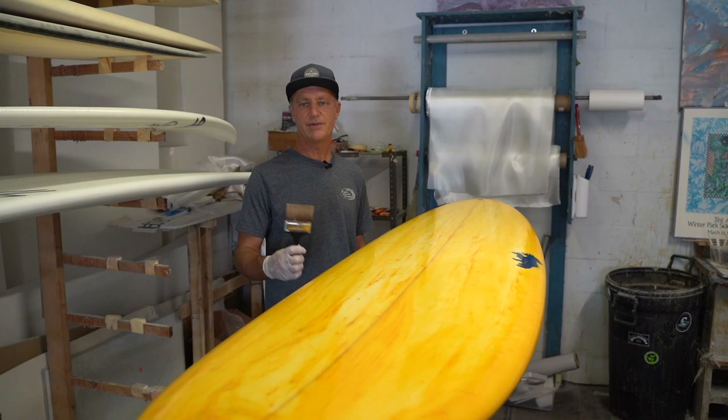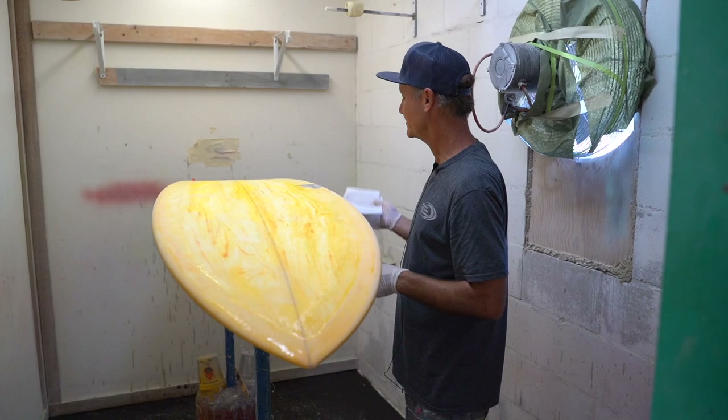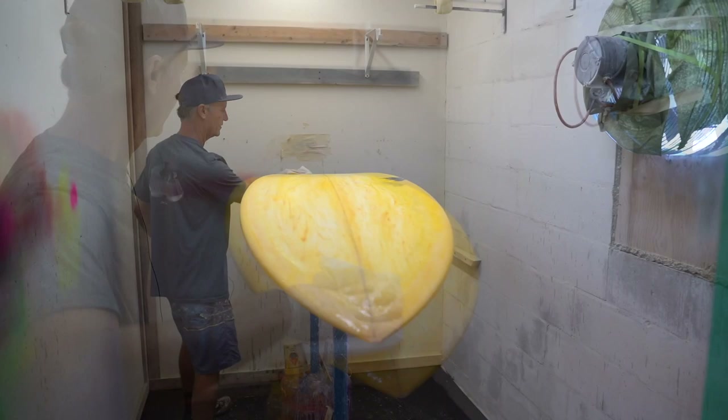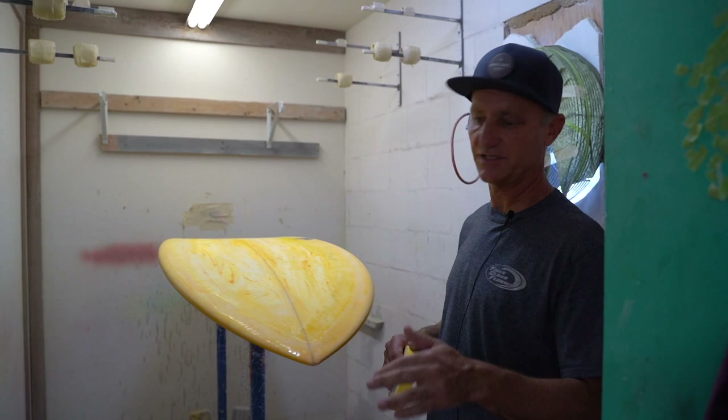Now we're going to do the bottom hot coat. The deck hot coat came out real nice — I did my prep sand along the lap and cleaned up the boxes. Same thing, I'm going to clean up all the sanding dust with some acetone. Always wear my gloves — not just because of COVID.